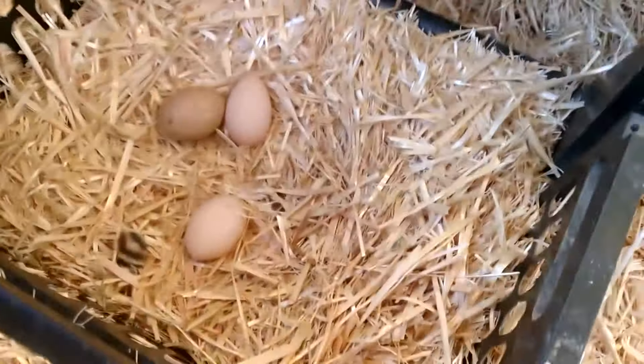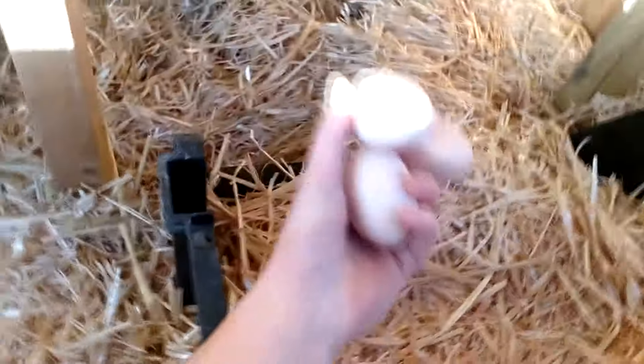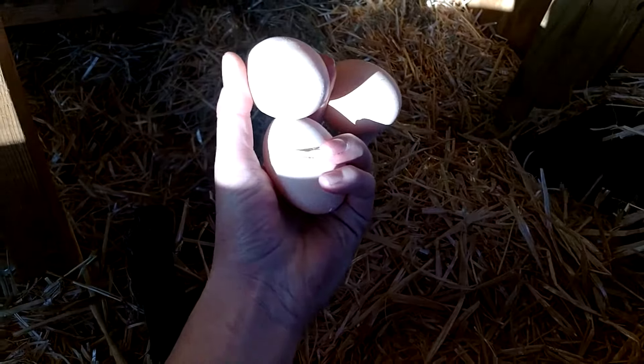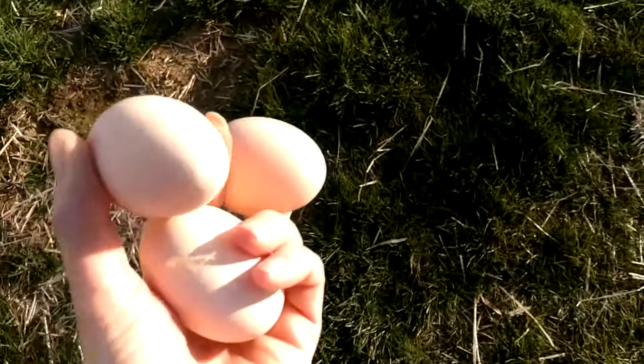I'm not an expert — this is a first-time thing for me, so I may not know what I'm talking about. One last thing before we go: got to get the eggs. We've got two over here and one more right there. Thanks, ladies. So thanks for hanging out with me. Have a wonderful day.